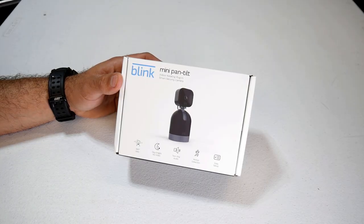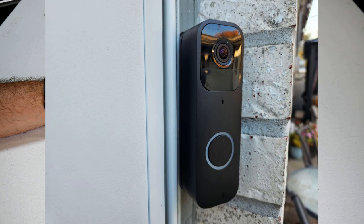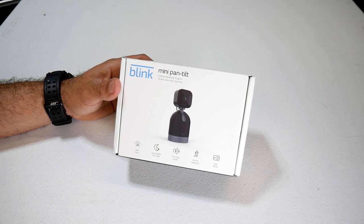Currently, I have a few outdoor cameras — the Blink XT2s and the Blink doorbell. I've been with Blink ever since they first came out. They're really affordable and their system is really easy to use.